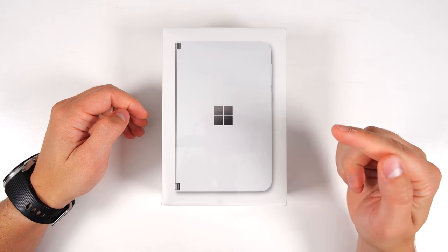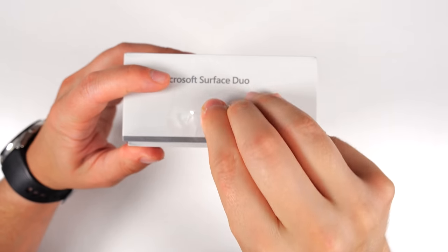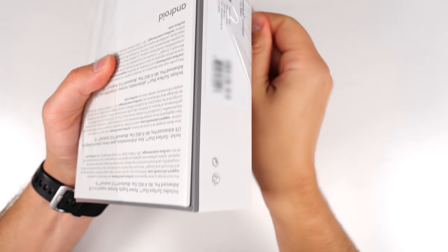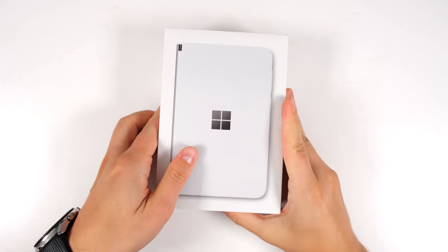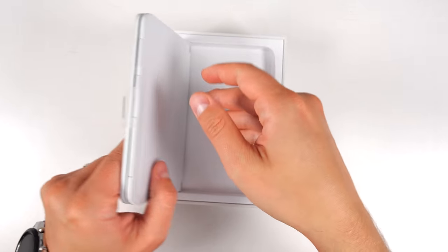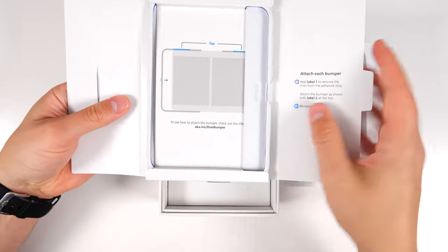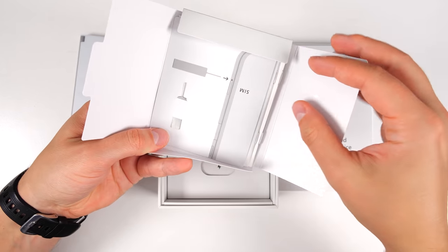Let's go ahead and start with the Surface Duo. The box does come wrapped in plastic, but there is a little pull tab to make it easier to take off. The first thing we have is the Surface Duo itself with a little pull tab to take that out. Next, you've got the Surface Duo bumper — this is the little protective case that does come with it. You've also got documentation as well as your SIM ejector tool.